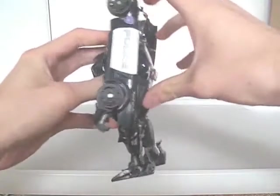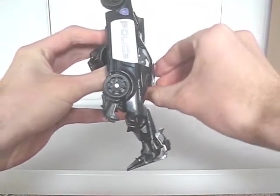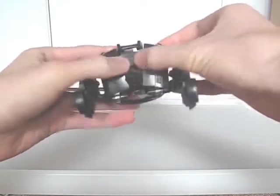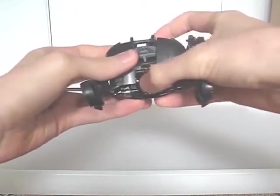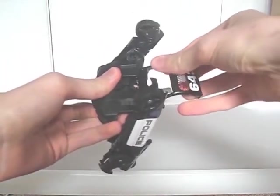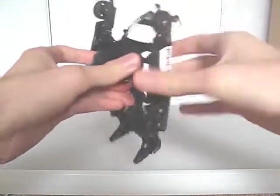Flip down the front door windows. Slide the hood panels out slightly. Flip the head down. Then flip up the whole roof and window section. Then slide the hood panels till they close.